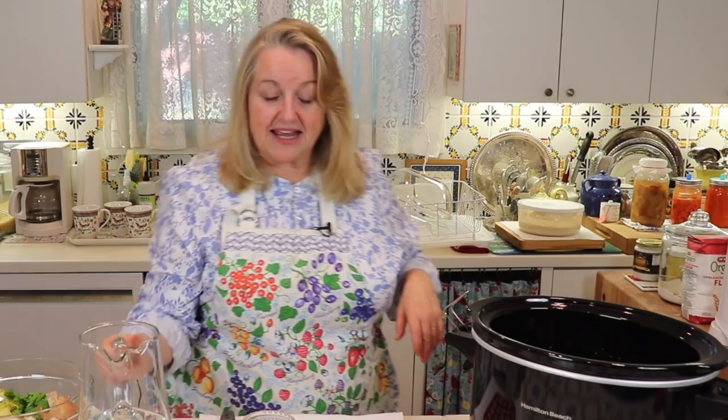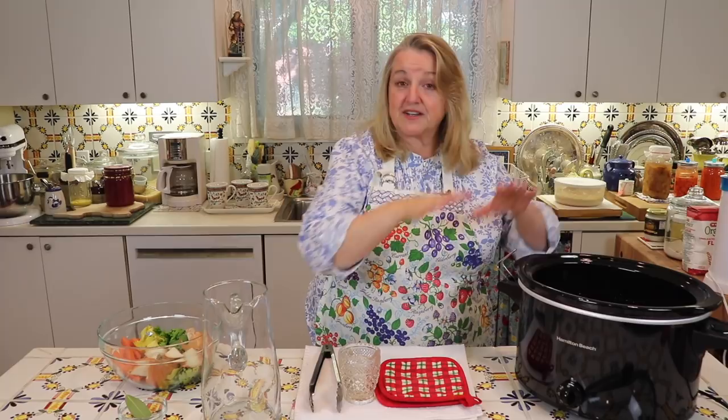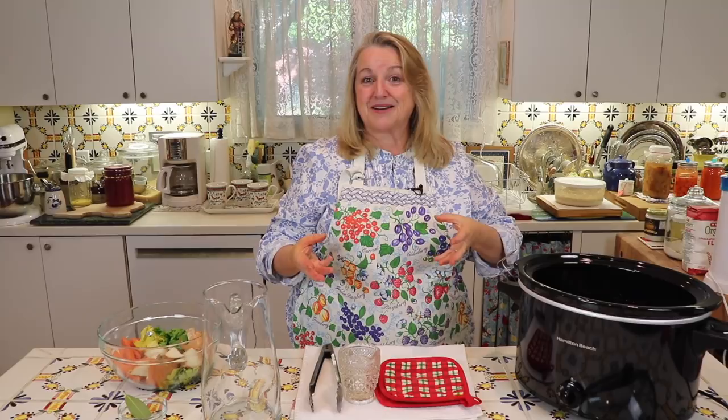Add in the fortified wine, then cover the bones just to about an inch above them with water to make sure everything is submerged. Now we're just going to let them sit for an hour. This gives the bones a head start on leaching the collagen out, which will help make the final product gelatinous.